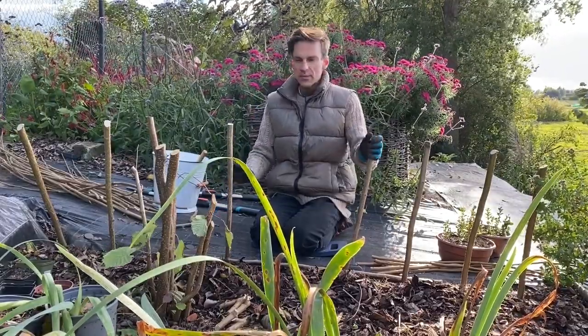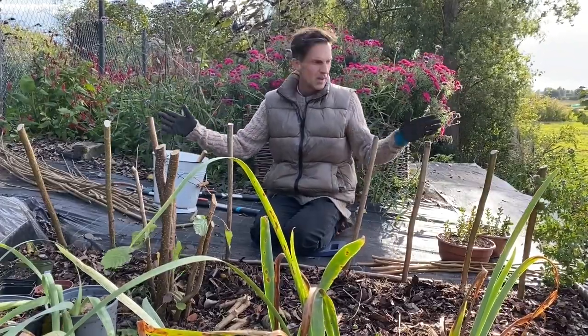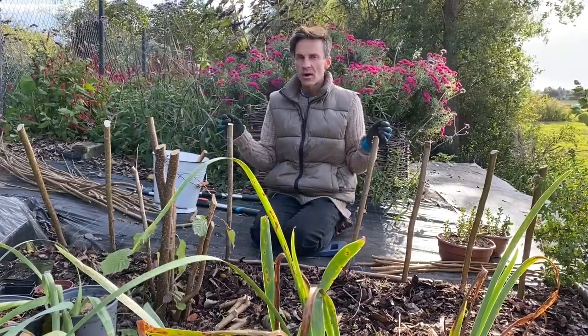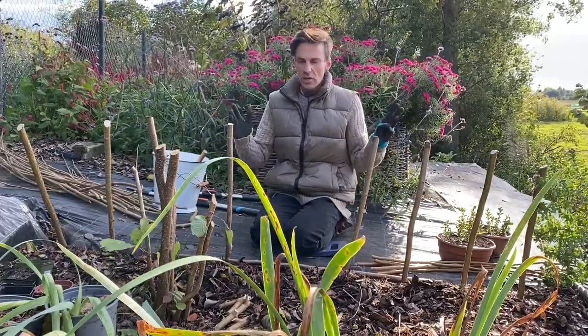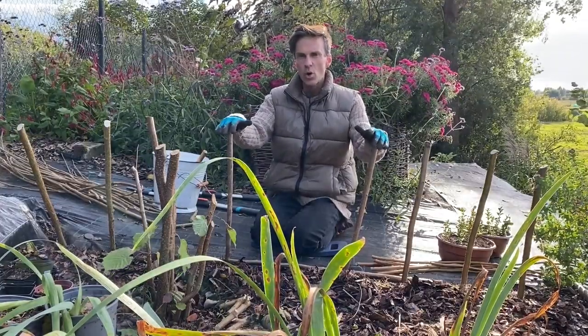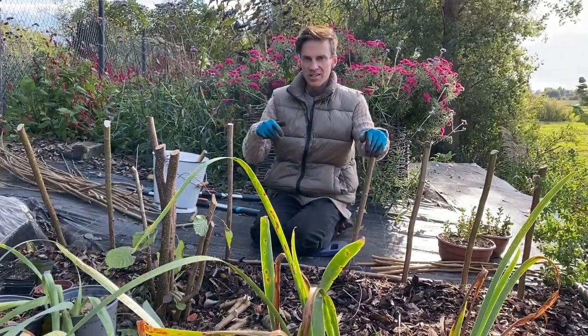One more comment: on both ends, you should use the stakes that are the biggest and most substantial because there will be quite a lot of pressure on them. Don't use any flimsy ones that might snap or break on the outer corners. In general, try and make sure they are sturdy enough because they really need to hold the entire weight of the basket weave.